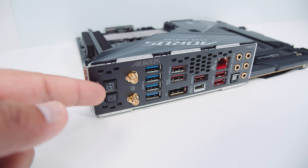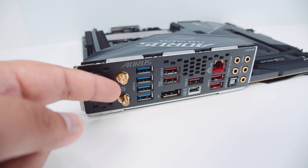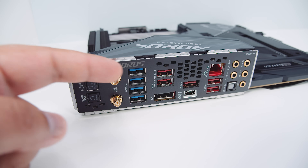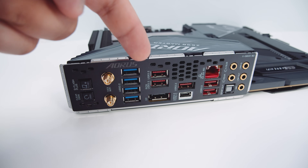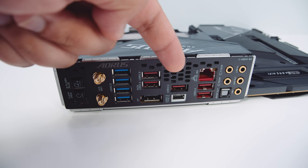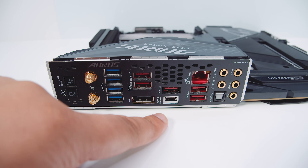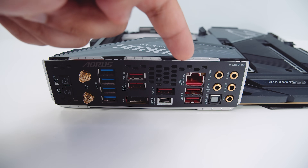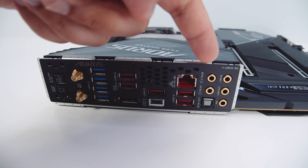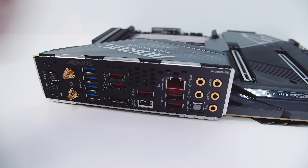For rear I/O, there's a clear CMOS button and a Q-Flash button for updating your BIOS. There are antenna connectors for Wi-Fi 6E and a lot of USB 3.2 ports on the back of this board. There's also a DisplayPort 1.4 connector and a USB Type-C port. This board features 10 gigabit ethernet via an Aquantia adapter, plus 7.1 digital surround sound with optical and S/PDIF output, and an integrated I/O shield.